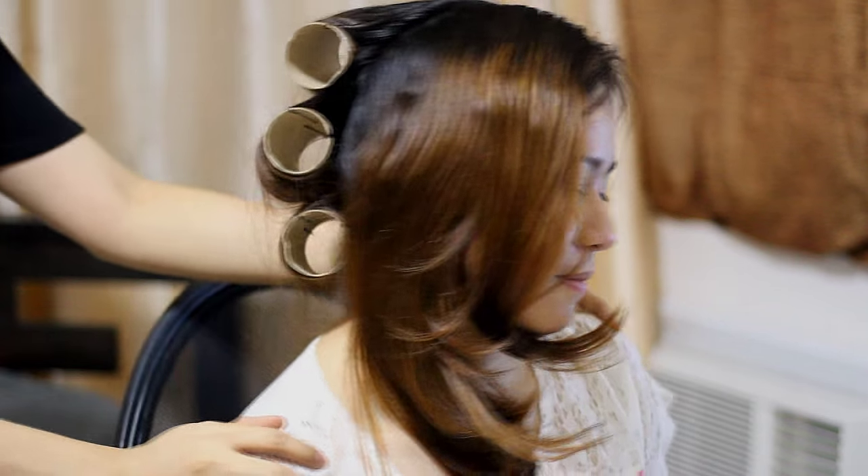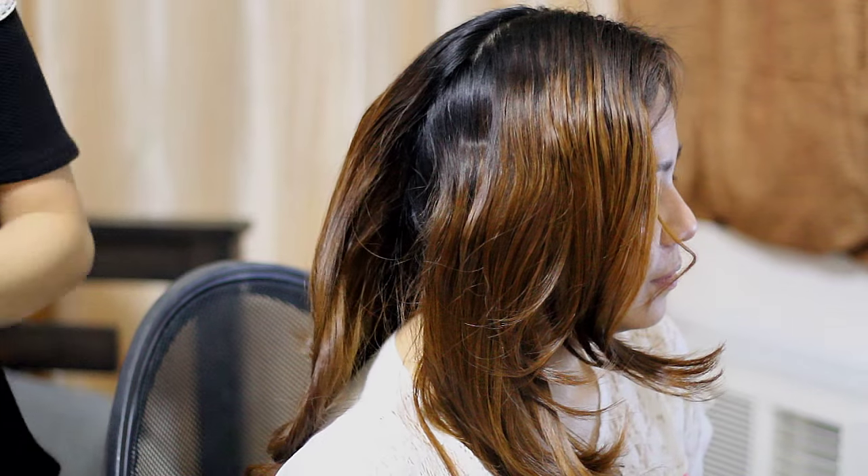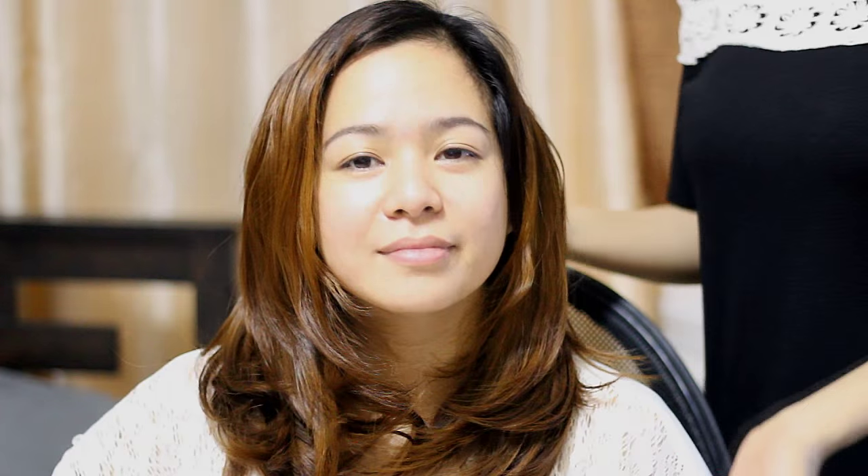I can say she doesn't really like it that much. All right. I can see the volume. I think it's kind of a bit volumized, just probably not here on the roots, and I think that's the only good part.